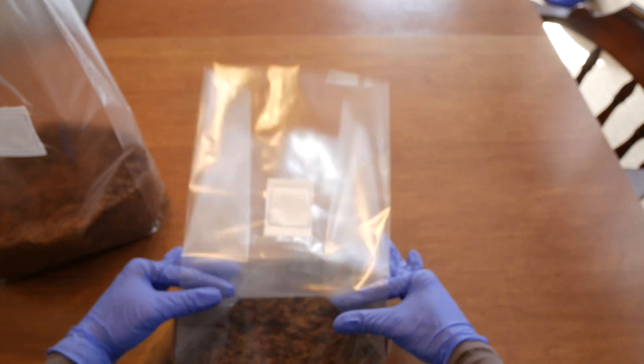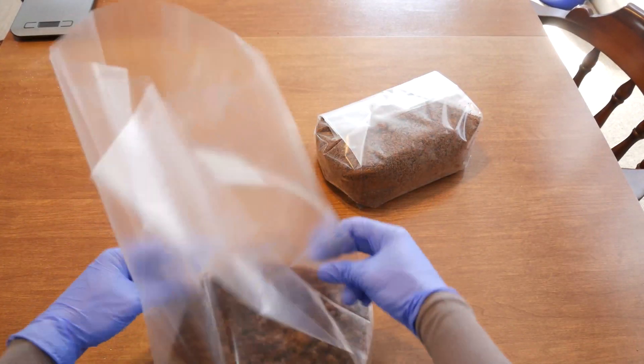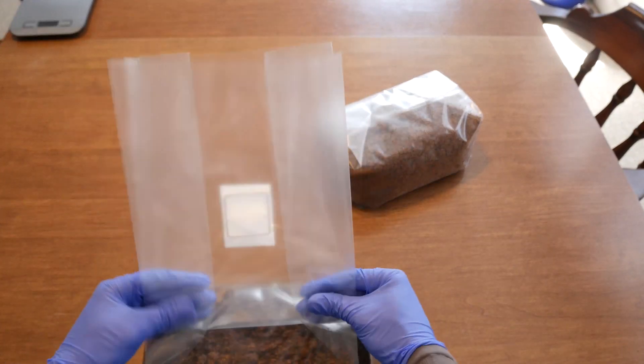With the bags clean, we're going to fold them up and get them prepped to be sterilized. I like to do the gusset fold on my bags. I know flat folding is the better option — Unicorn Grow Bag has a video on the flat fold here on YouTube if you want to check that out. But this fold has always worked well for me, so I'm going to stick with it.